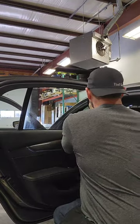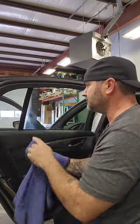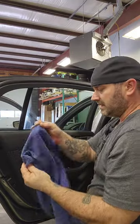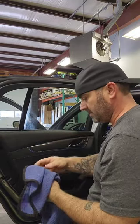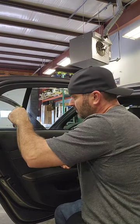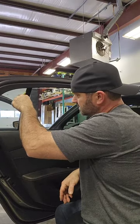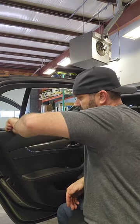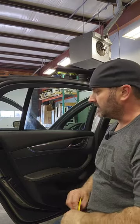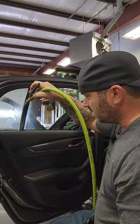I'm going to go ahead and clean the edges on this one, give that a little clean, get my hard card back. I'm just going to rub this down in there — once you clean that, shove the squeegee in there. That'll take out any extra pieces that may be in there and make sure the seal is pulled away from the glass. Then we'll go ahead and give this a spray.